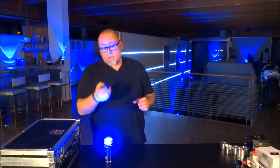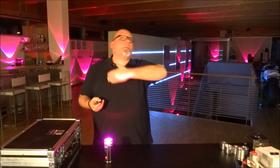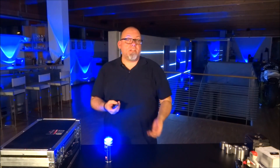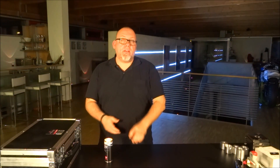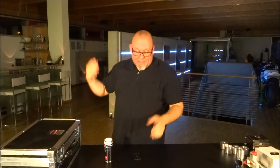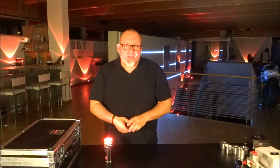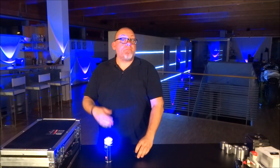I can even have them do sound to light. For example, if you're at a music venue and you want the music and the lights to work together, just press this little button here and let's start the beat. You see — the sound and the light work together.